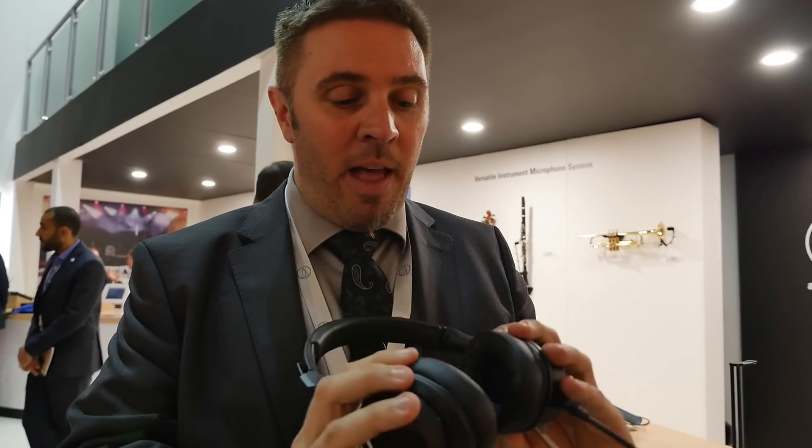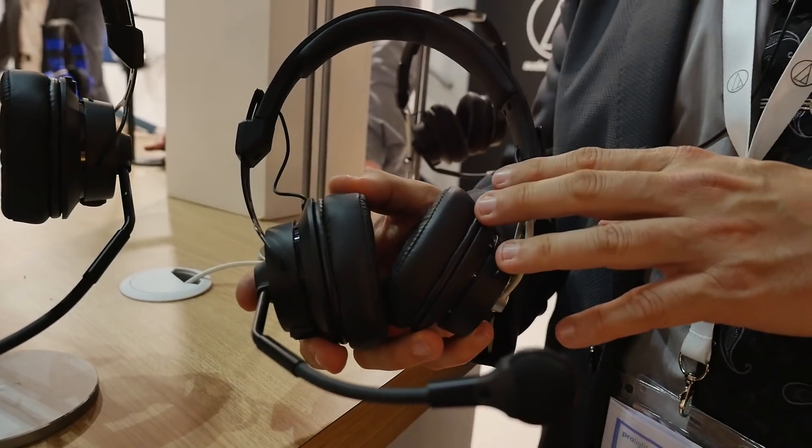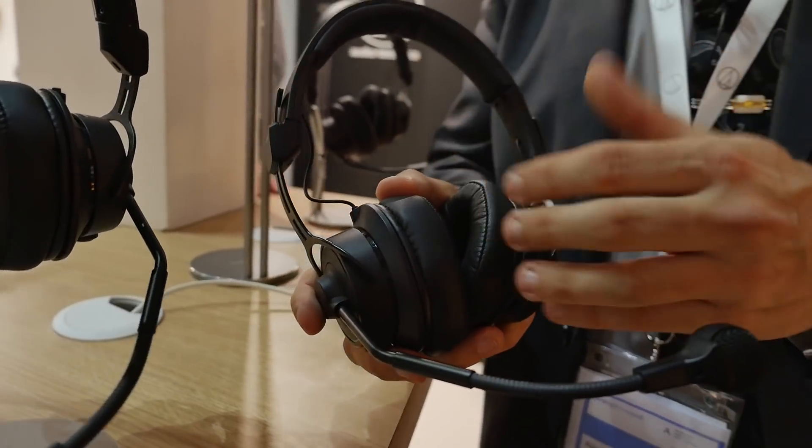So as you can see: slick design, and you get the sound quality of the M50X. It will be available later this summer from Audio-Technica.